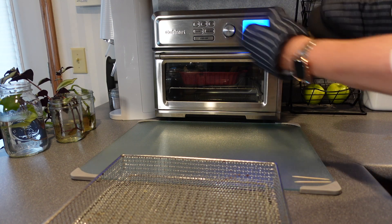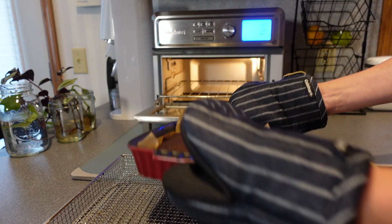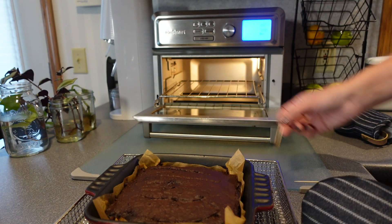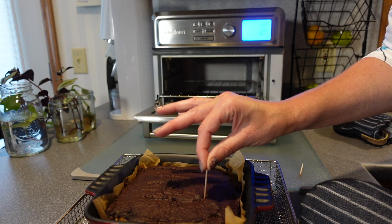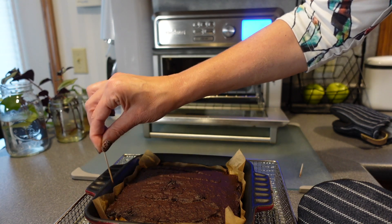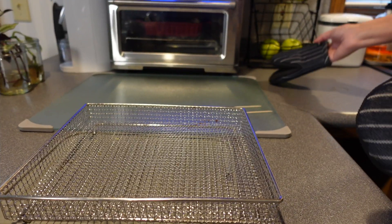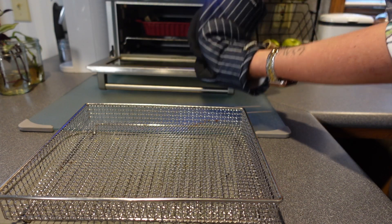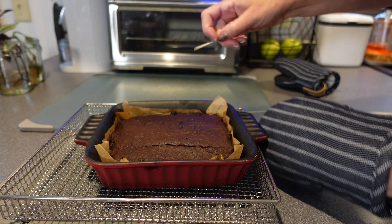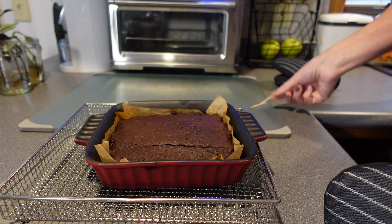The timer officially just went off. With my toaster oven I actually had the convection setting on as well. It's looking pretty good — I'm going to do the toothpick test. Not too bad, let me just do one more in a different area. Still a little gooey maybe on the bottom. It's pulled away really nicely from the sides though, so I'm just going to do it for a little bit longer so it really comes out clean. Five more minutes. Pulled it out one more time — it's looking really good and coming out pretty clean. It's definitely firm on the top.